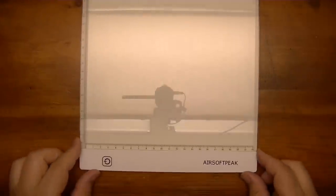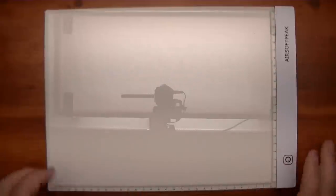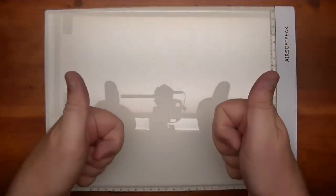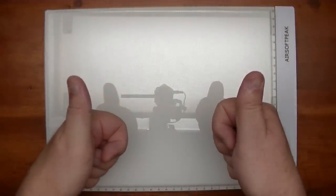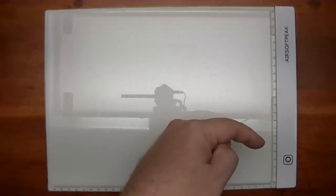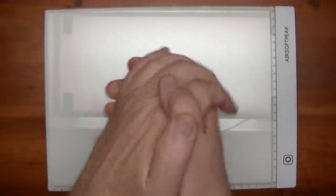I hope you like this review of the Airsoft Peak light box. Very thin, very light, very durable it feels like. Love it — I'd say love it one more time but I only got two thumbs. If you haven't done so already, please subscribe, thumbs up, and I'll see you in the next video.